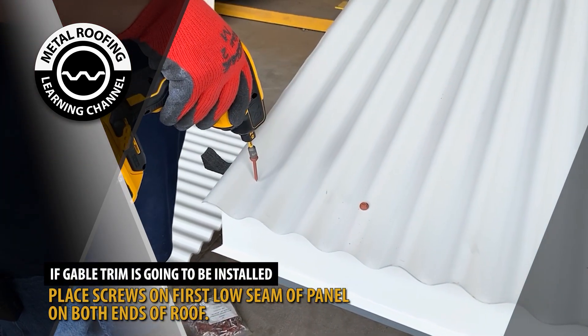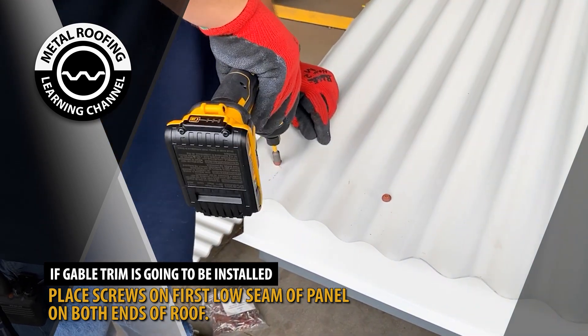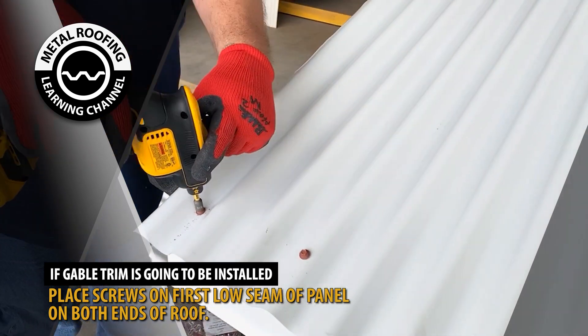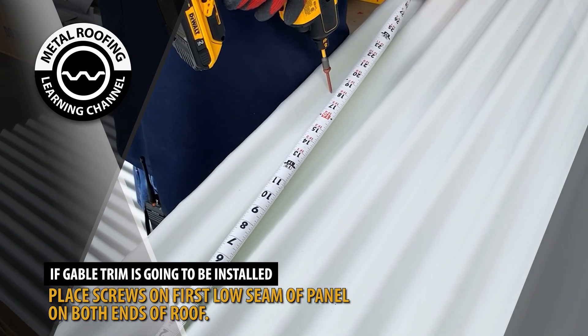The only screws that should be placed on the low seam will be along the gable trim. By placing screws on the low seam, the screw will be protected and not interfere with the gable trim. It will also keep the panel secure if the gable trim is to ever come undone.